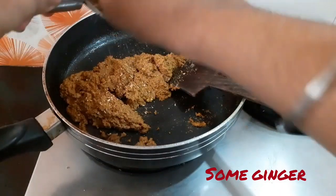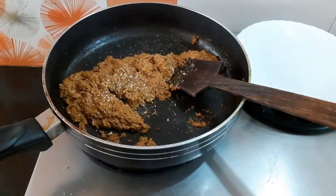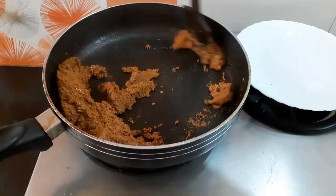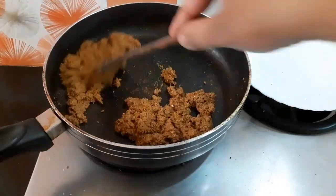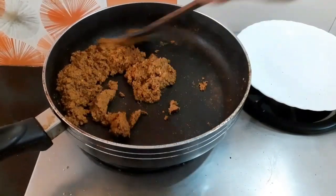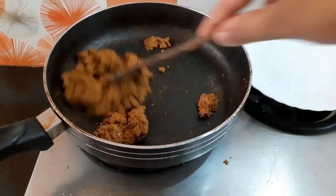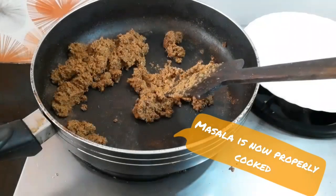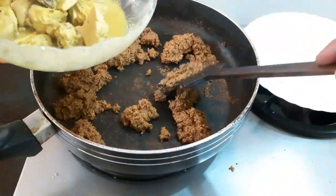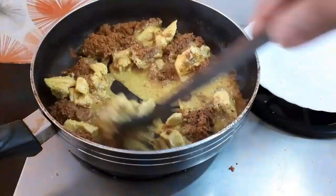Now here comes the secret — I am adding some ginger to it. The reason I am adding it now is that I want the raw taste of the ginger in the dish. Had I added it earlier, the raw taste would have been lost. So I added it at this point. Now raise the flame a little, and after some time all the water in the masala will have evaporated. Now we can go ahead and add the cooked chicken.